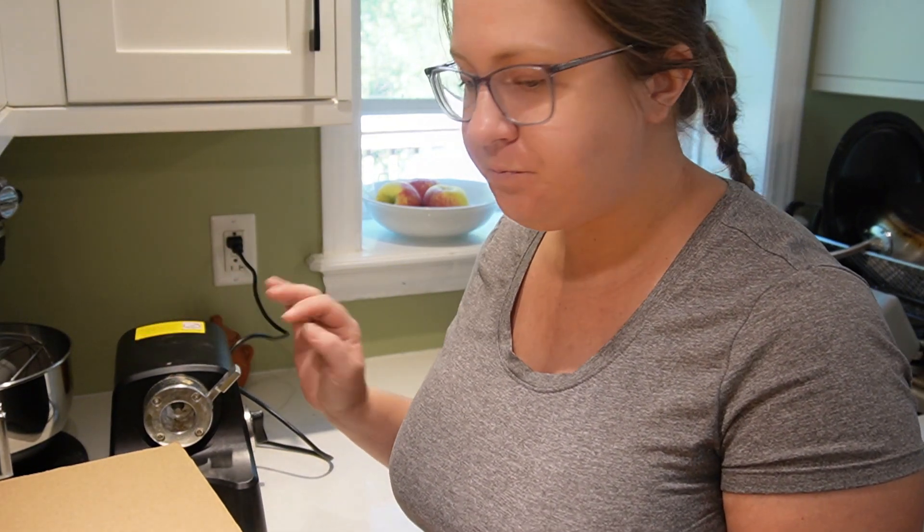I'm thankful for that - it's a good investment. The grinder motor and the tomato strainer were quite expensive, but I like it. We've used the meat grinder to make sausages in the past. I wouldn't say it's paid for itself yet, but it certainly made things easier.